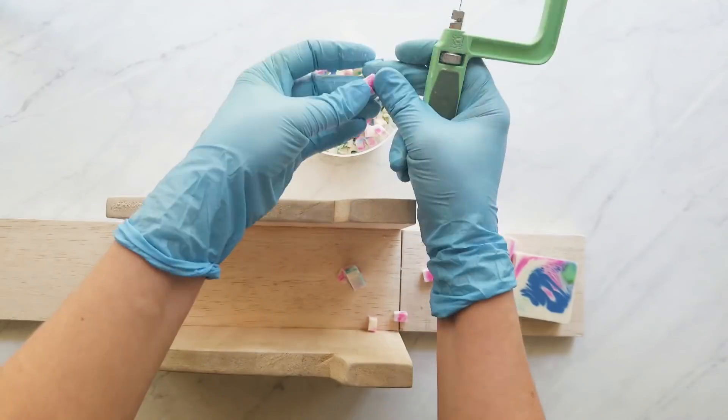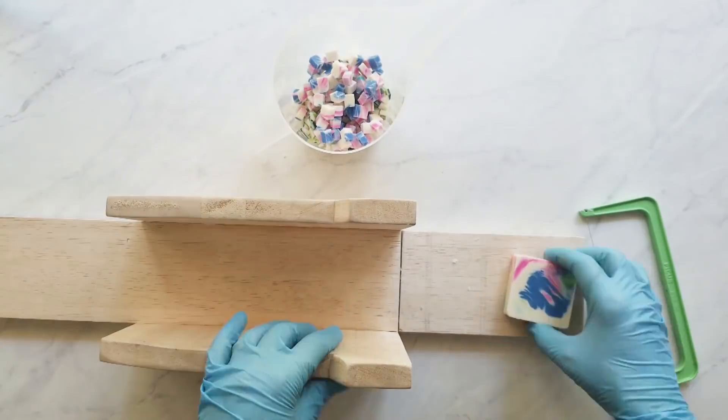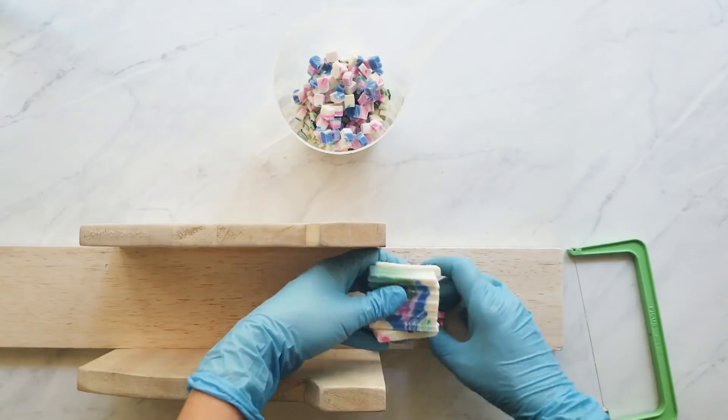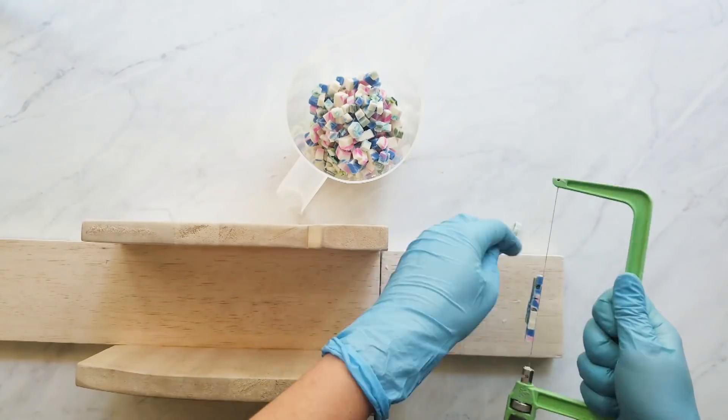First, I need to find out the weight of the confetti I'm adding, so I have to cut everything up and then weigh it. I like the look of cubes in the soap. You can use confetti that is just grated and that will look fine too, but I've always liked the cubed look. So this is what I'm going for today.